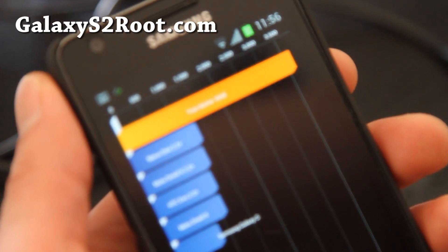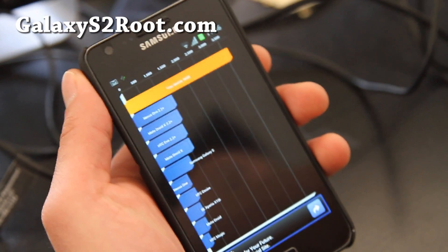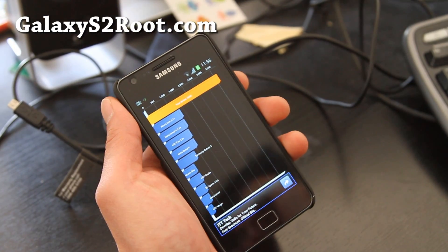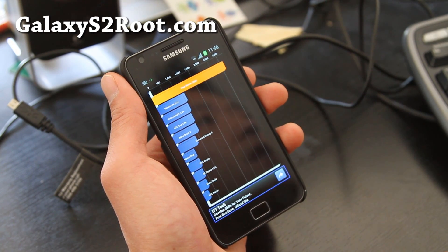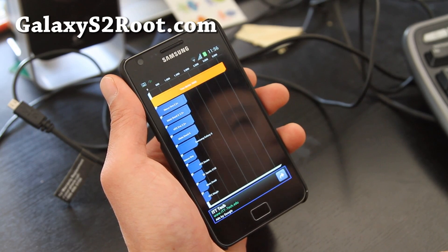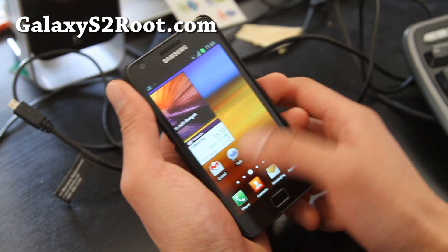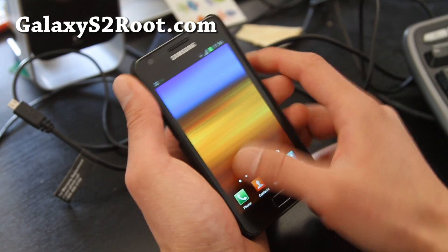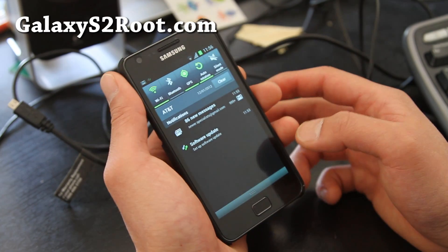That's better than my Galaxy Nexus and any other phones. I've probably said this before in my previous videos — the Galaxy S2 is still king of hardware. The Exynos processor is faster than Qualcomm and Texas Instruments. Let me show you some of the features; it's pretty much the same because the TouchWiz interface is on top.